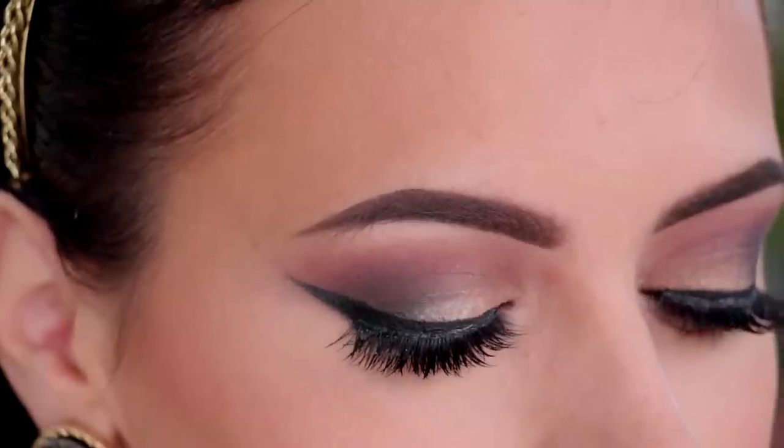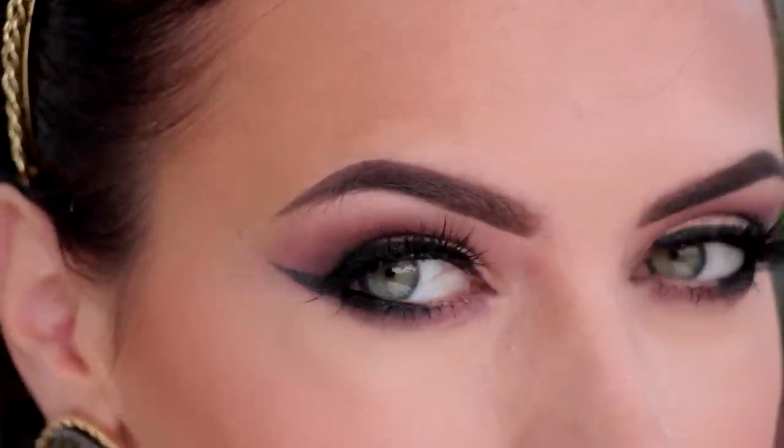Hi guys, welcome back to my channel. I'm back with another tutorial and today I'll be showing you this look that I'm wearing. I hope you guys like it. If you do, stay tuned to see how to recreate it.